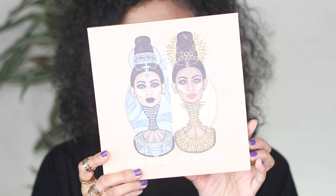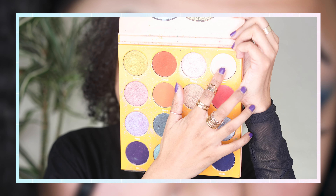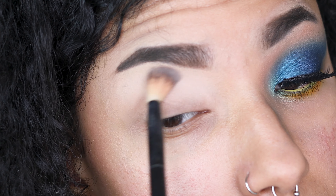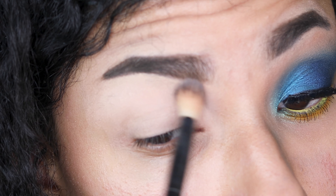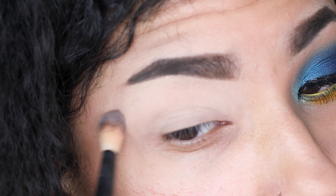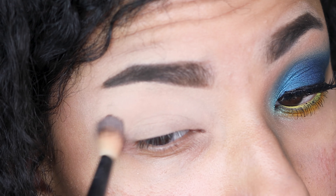For the base colour I'm diving into Juvia's Place's Magic Palette and taking the shade Kessie, which is this amazing matte beige colour. It is hands down my favourite shade for a base colour when I want to open up and brighten my eye look. It blends beautifully and I've been using it for years. Because I have hooded eyes, I'm taking it all the way up to my brow bone to keep my eyes looking wider and bigger.